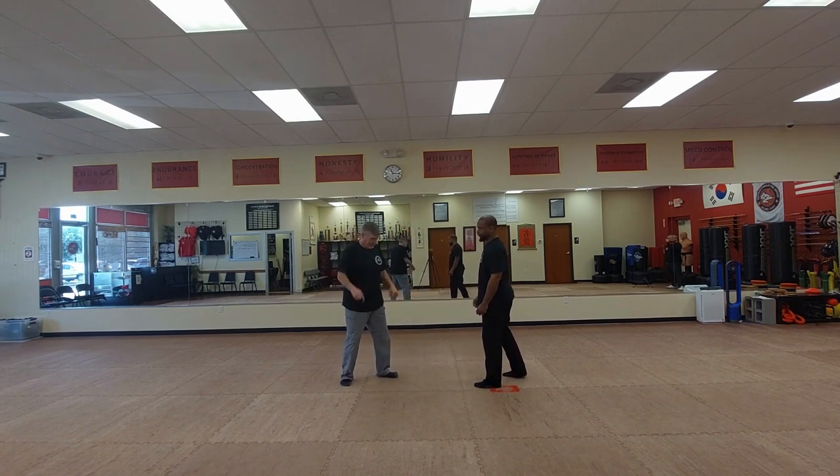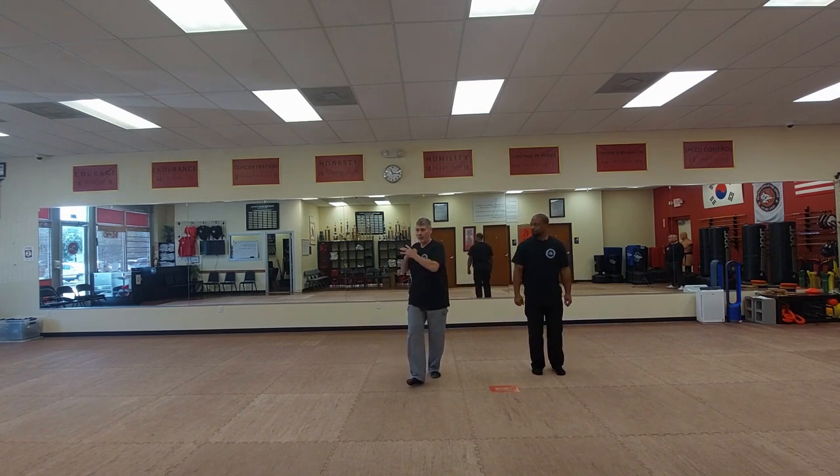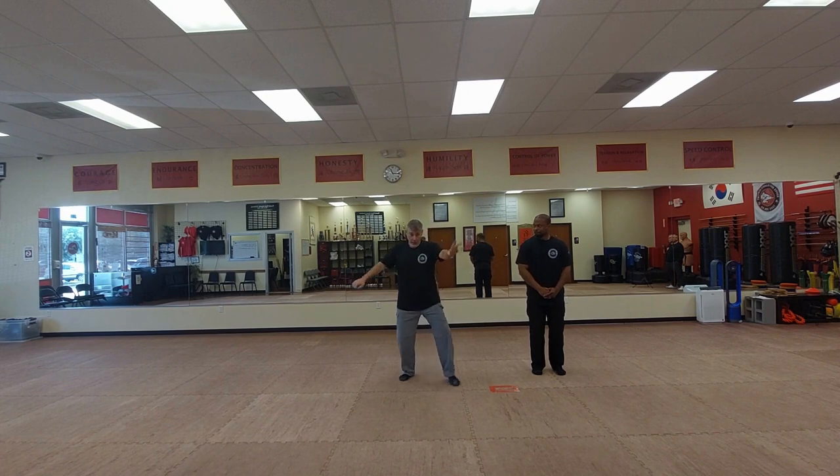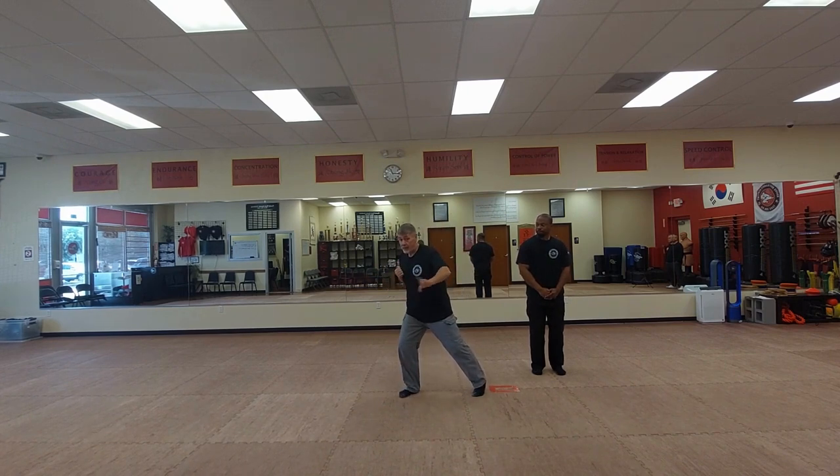Now how would we put that into a kata? Let me show you. So we come in, we'll go through the formalities, we'll come through, do a full-blown cool setup. And then after this we come out, do our first motion. That technique's done. Somebody's coming in again.